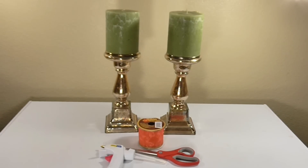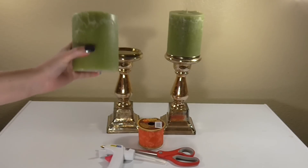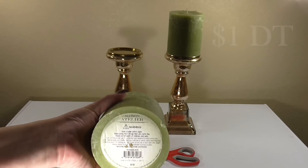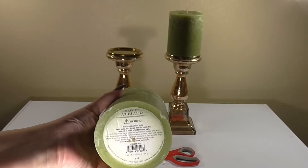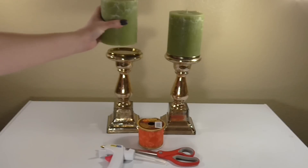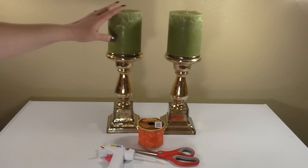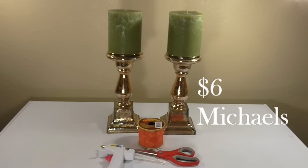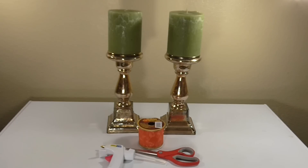At the top you can see these green candles - really lovely, quite large candles - and these were actually Dollar Tree finds. They're the Maison Atelier brand and they also had some smaller ones and some white ones. These golden candlesticks are from Michaels; they were on sale for I believe $6, and they have another set that looks somewhat similar for $10 a piece.